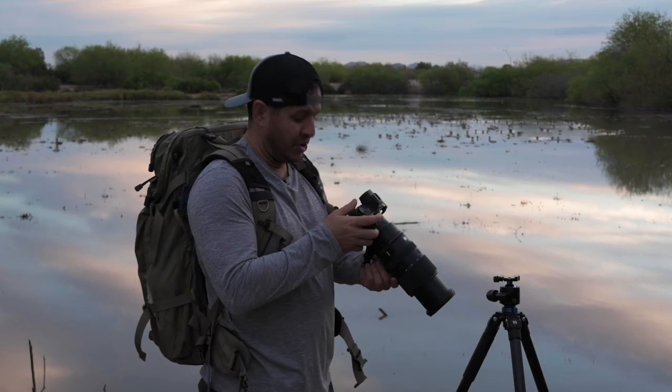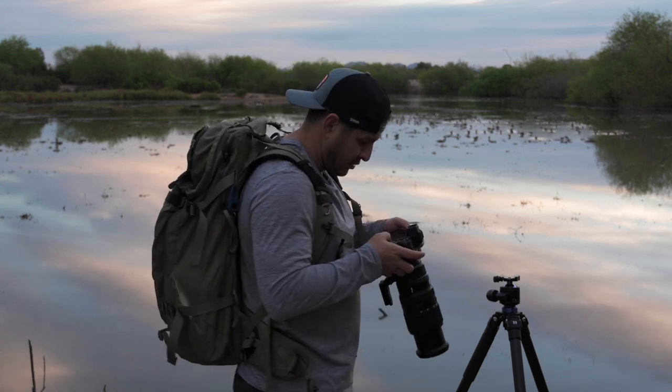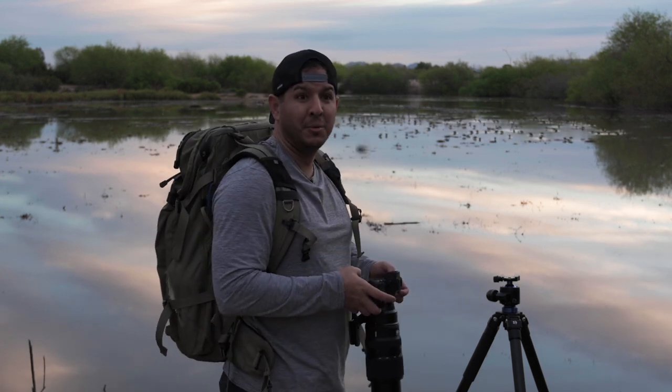Looks like it's doing pretty good. I'm just checking the back of the camera looking at those geese that just flew by — they look super sharp.